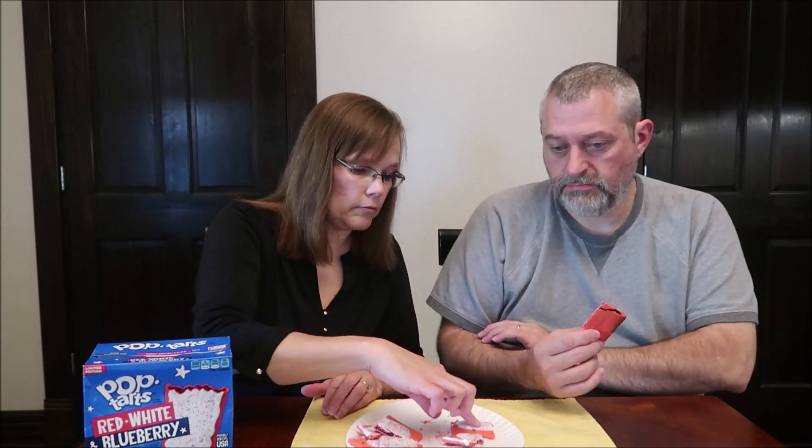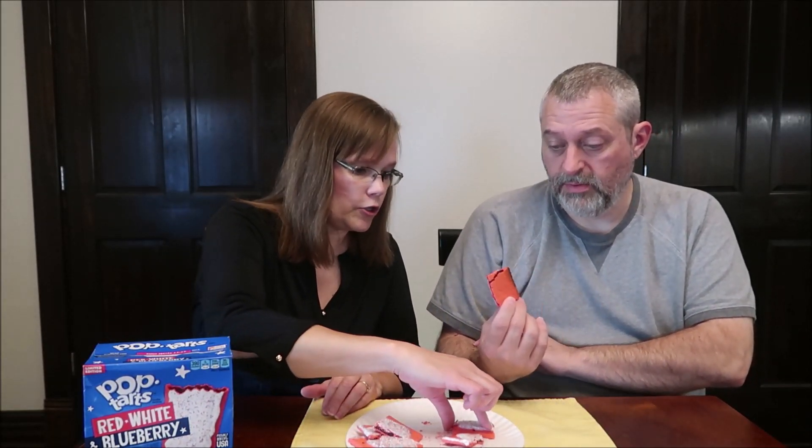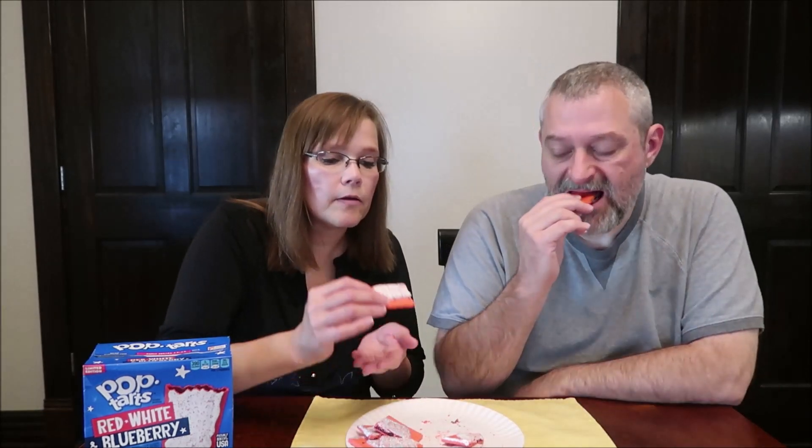You want to try a heated one first? Yeah, you don't want it to get cold. It tastes like a blueberry Pop-Tart, honestly.